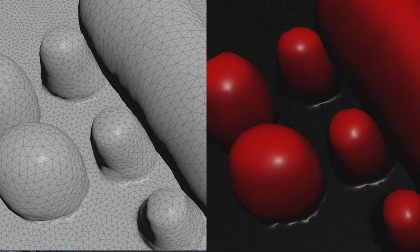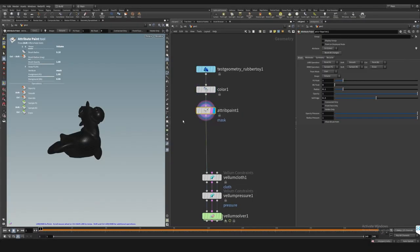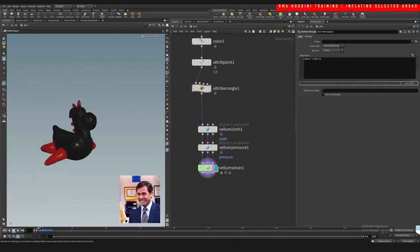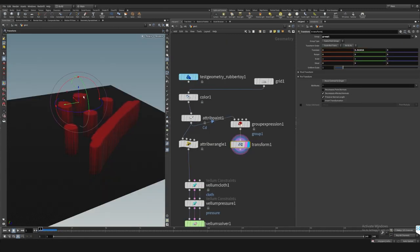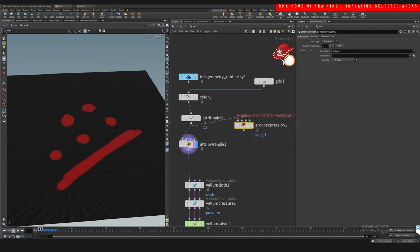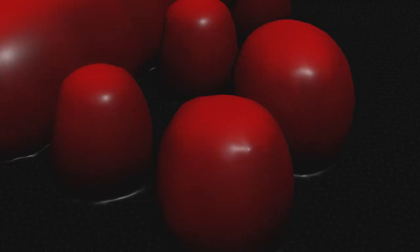Hey guys, what's up, welcome to another RMI fire tutorial. I'm gonna show you guys how we can isolate a few areas so that it's only going to affect a few spots that we pick. This is a pretty useful technique that can be used to basically only affect the areas that are red, and everything else is not really being simulated. You can see the potential in this — you can control whatever areas you want to inflate by just the color red.